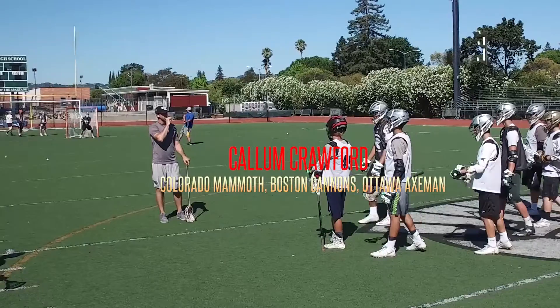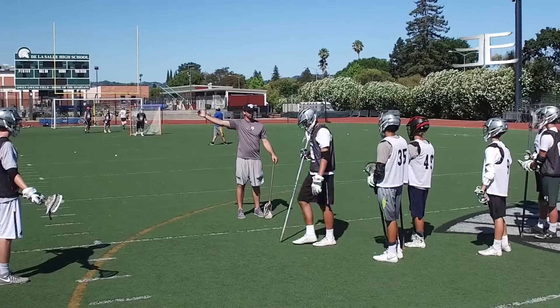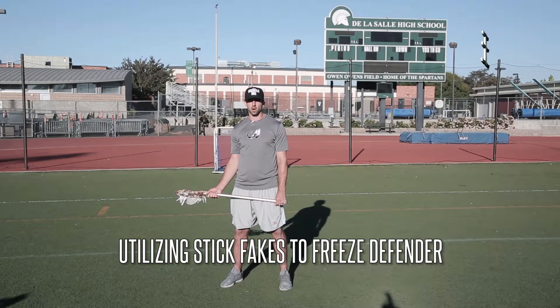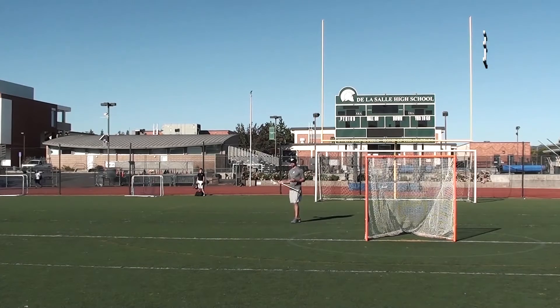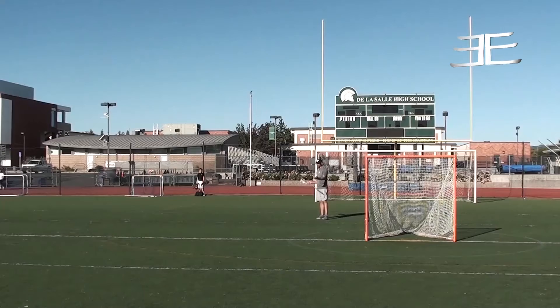This is Callum Crawford of the Colorado Mammoth, Boston Cannons, and Ottawa Axeman teaching you how to become a more deceptive dodger. In today's lacrosse school episode, I'm going to be teaching you how to use stick fakes to freeze sliding defenders and on-ball defenders. Today's lacrosse school focus: we're working on utilizing stick fakes for freezing our sliding defender or freezing our on-ball defender.